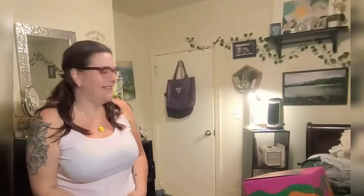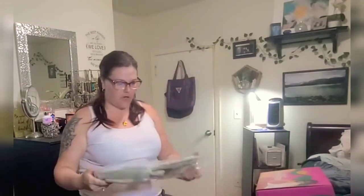Today I'm showing you my FabFitFun box for fall. FabFitFun is an annual or quarterly subscription for lifestyle items — fashion, jewelry, makeup, home items, home decor — it's all the things. I usually get the annual subscription. I think it was $350 Canadian, which covers shipping and gives me four boxes for the year. This is now the last box in my subscription, so I'll be renewing for winter.